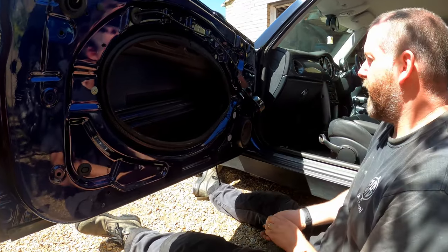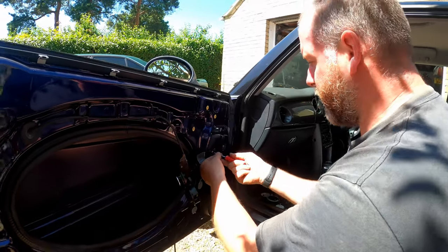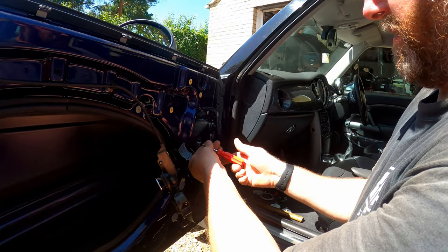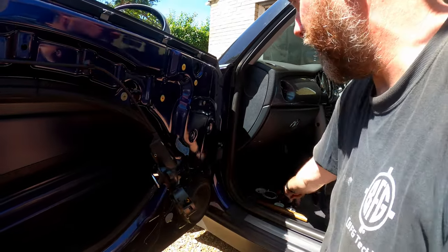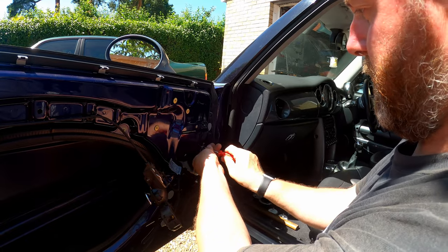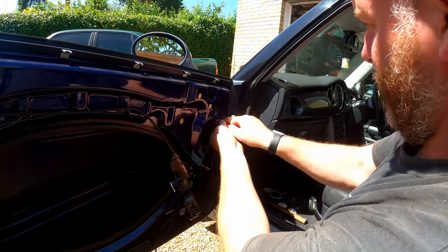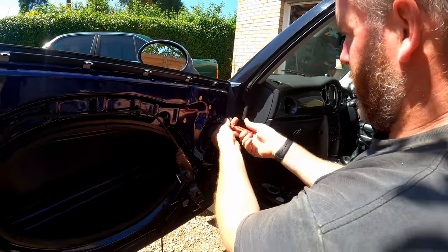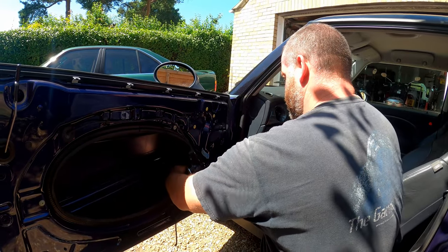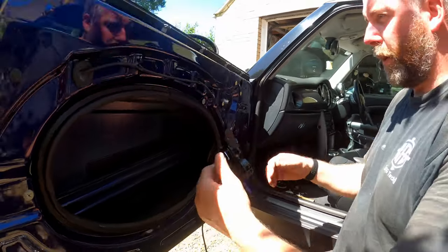Let me grab my screwdriver and we'll whip these three screws out. These three are actually going into the back of the motor, because the motor lives behind here. And I can feel now that the whole assembly has gone wobbly behind it all. And there we go — as you can see, I can now move it around. Then what we need to do is pull the whole thing out.